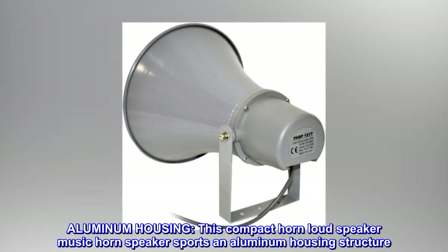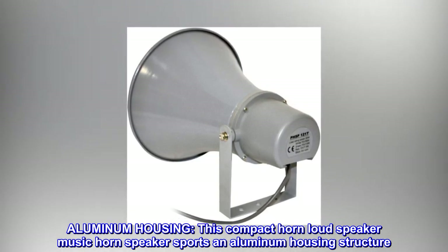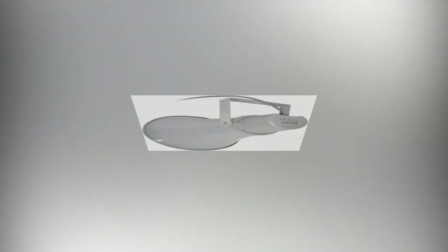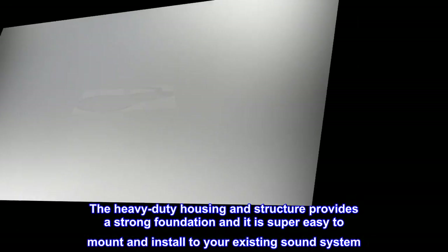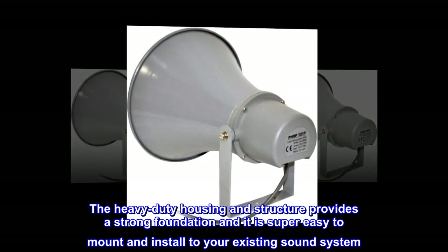Aluminum housing. This compact horn loudspeaker sports an aluminum housing structure. The heavy-duty housing provides a strong foundation and it is super easy to mount and install to your existing sound system.